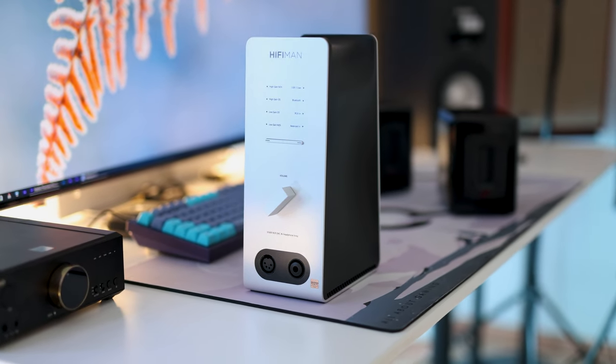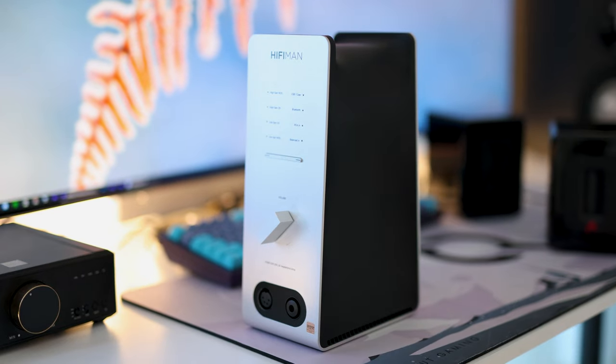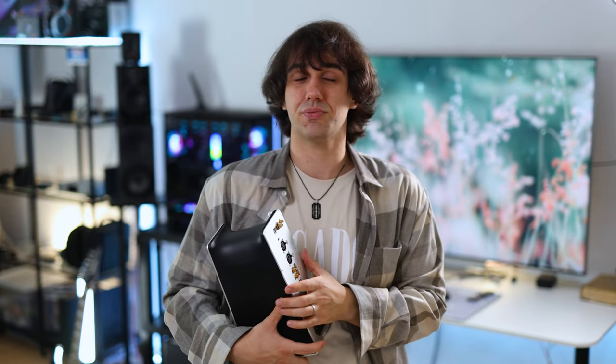At the front there is a volume square — it is literally a square, which is quite interesting with its industrial design. It could have been a knob, but they went with a volume square to match the squarish tower design.